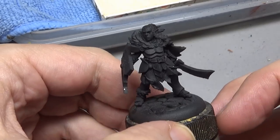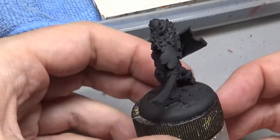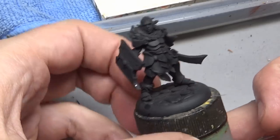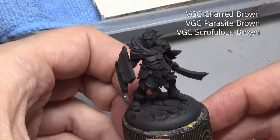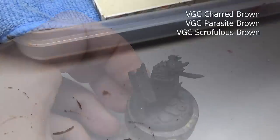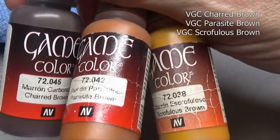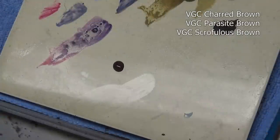Welcome back to the show everybody. Today I'm going to show you that I have no idea what I'm doing. A big part of learning how to paint miniatures is experimenting, trying new techniques, trying new color combinations, which is something I do quite a lot. For our Hobgoblin miniature here I'm going to show you just that process. So let's get to painting and we are going to start off with our Hobgoblin skin.